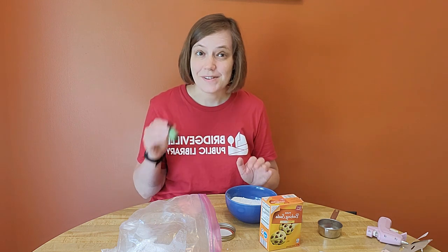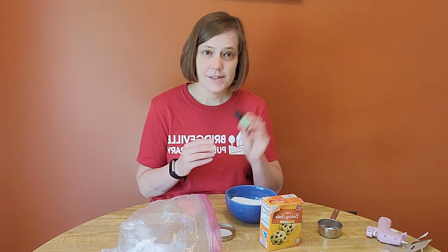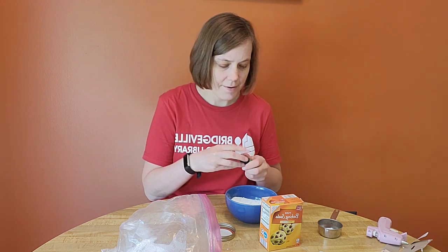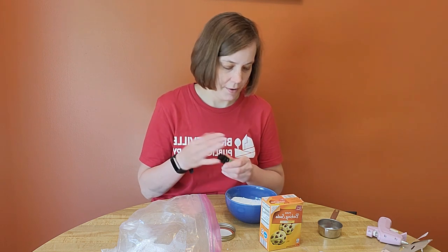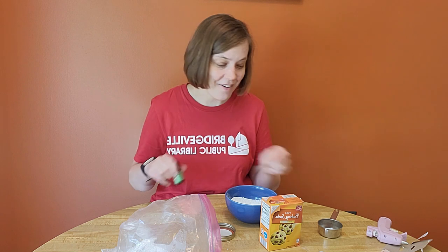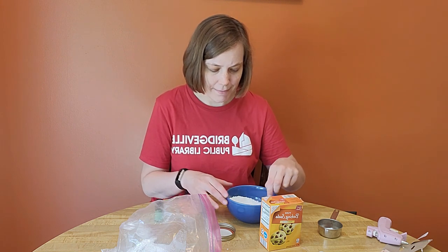So now I'm going to add some essential oils. We want about two to four drops. So I'm going to add mine in here and mix that in now until it's nice and combined.